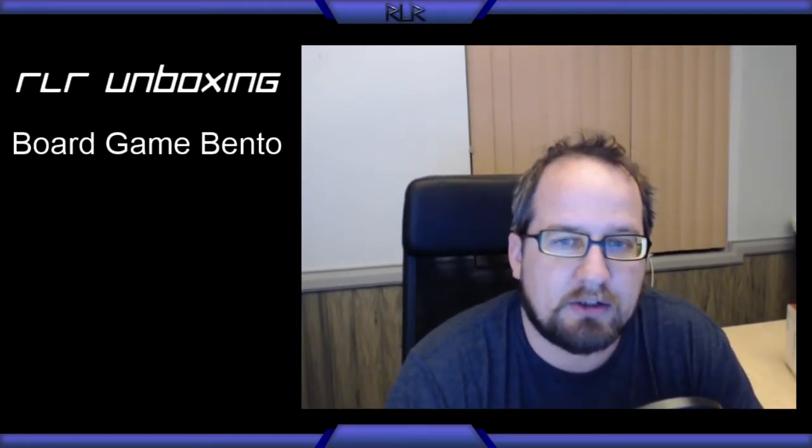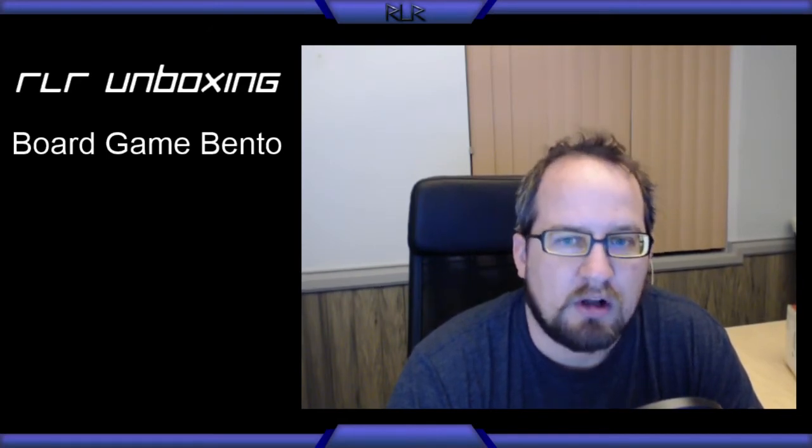Welcome everybody to another RLR Unboxing. Today has been a fantastic day for unboxing. We got our order from Miniature Market, and just a little bit ago the doorbell rang and I was pleasantly surprised to open it up and see our first board game bento box. I just got the email notification shipping this morning. Apparently it shipped out on Friday but the email just came through today, so I was not expecting it to show up this evening. So that is amazing.